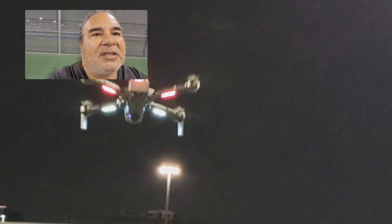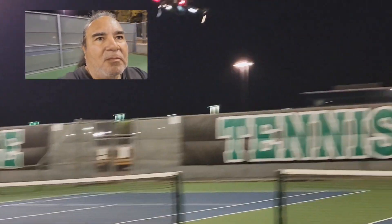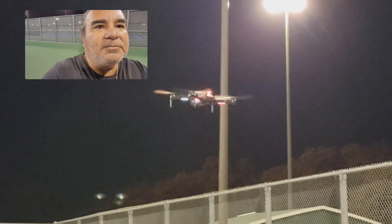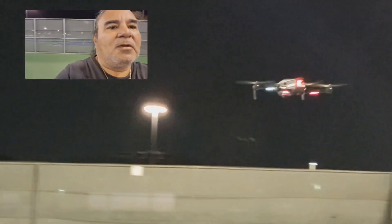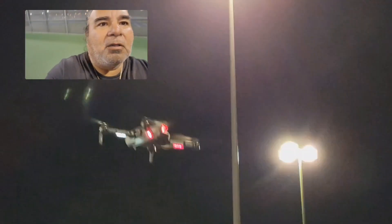The wind's picking up, so I'm fighting it. It's been about a minute. I want to see how long the battery lasts. I'm fighting it — the wind is fighting it. I think this does flips. Let's do it. There we go.